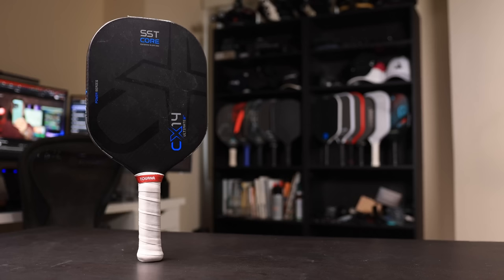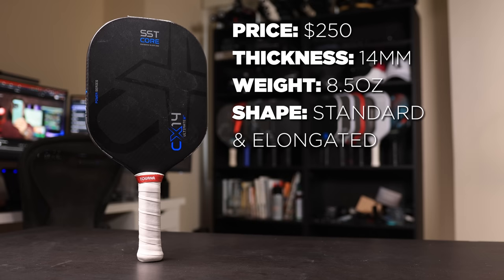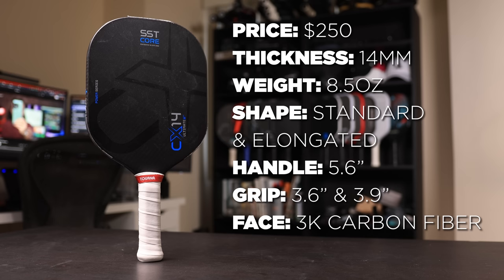For the specs, we have a price of $250, 14mm thickness, 8.5oz weight, standard and elongated shapes, 5.6-inch handle, two grip circumference options of 3.6 inches and 3.9 inches, carbon fiber face, and Gearbox's patented SST core.